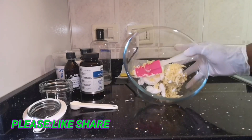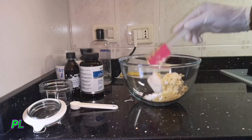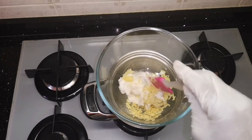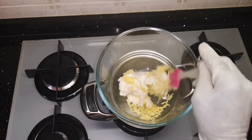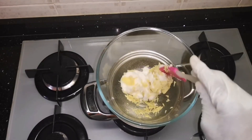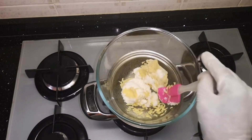Now I'm going to take it to my double boiler. So here we are — I have put it on the double boiler so I'm going to allow everything to melt and mix while I come back before I start adding everything else.